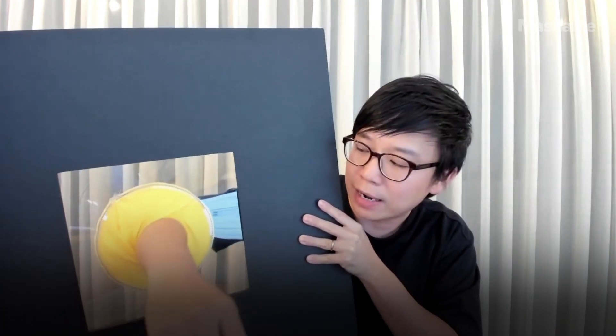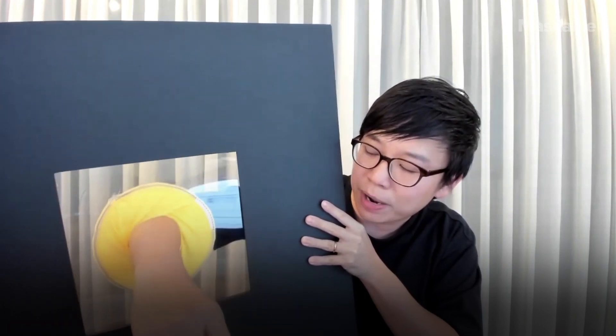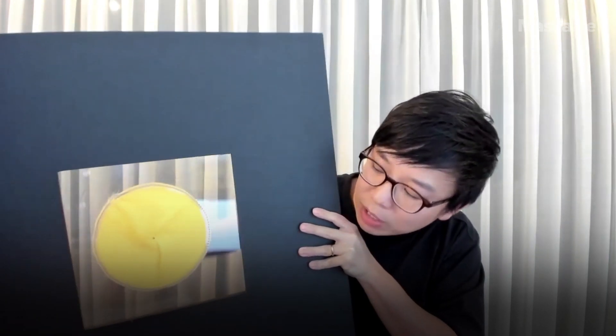If you look at the boundary between my hand, my arm and the yellow part — when you pull out, it closes quite quickly.